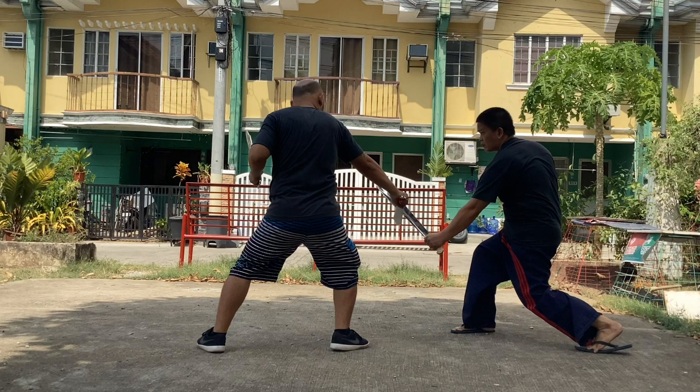The opponent managed to defend the leg attacks and perform his counter attack to the top of the head.